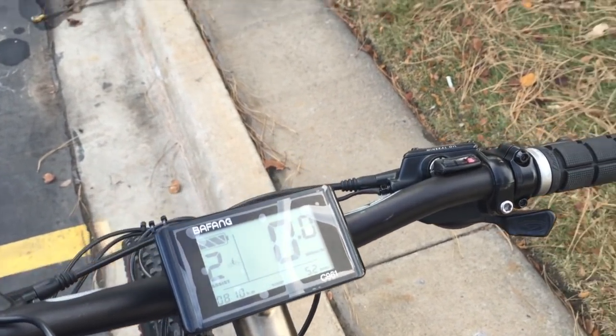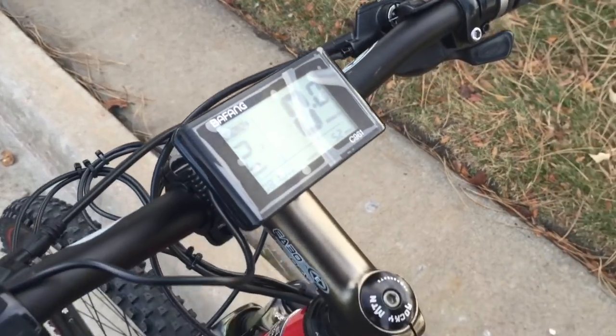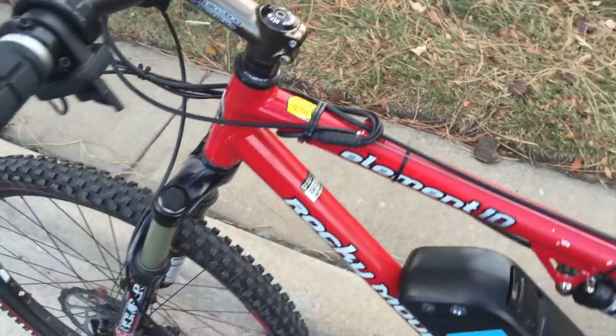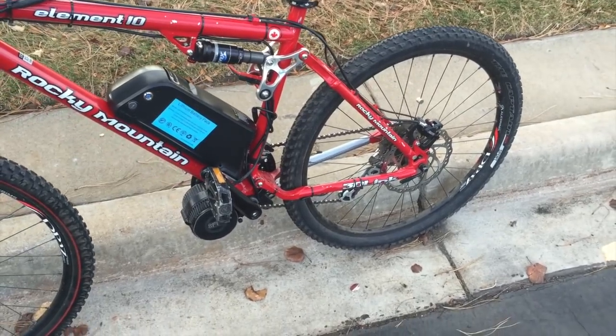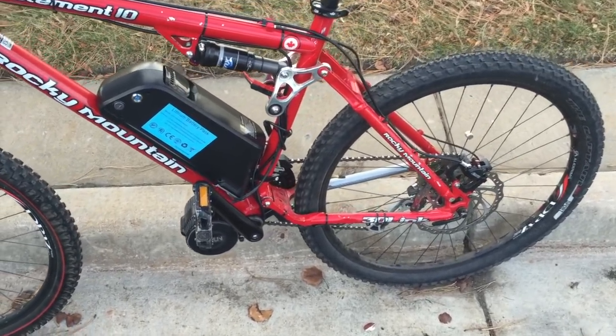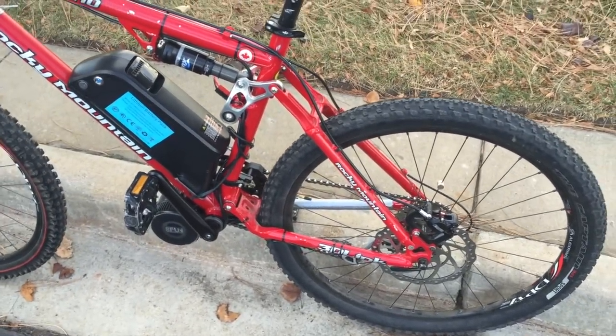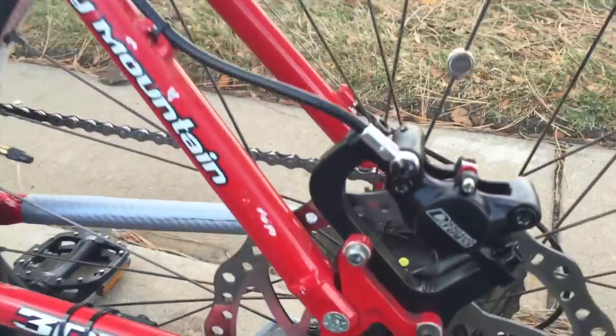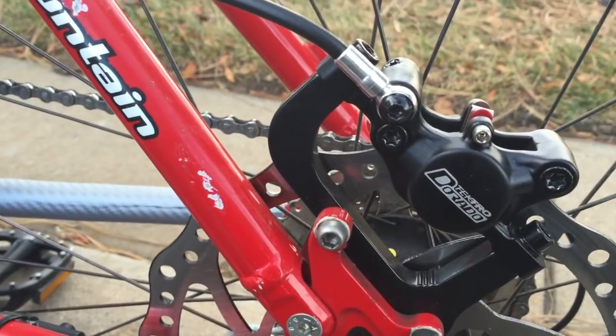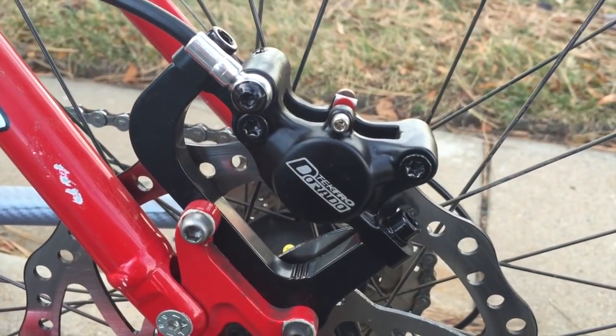One thing I noticed with this whole setup is that it might not be super fast, but the amount of torque is ridiculous. This thing can go up some serious hills.